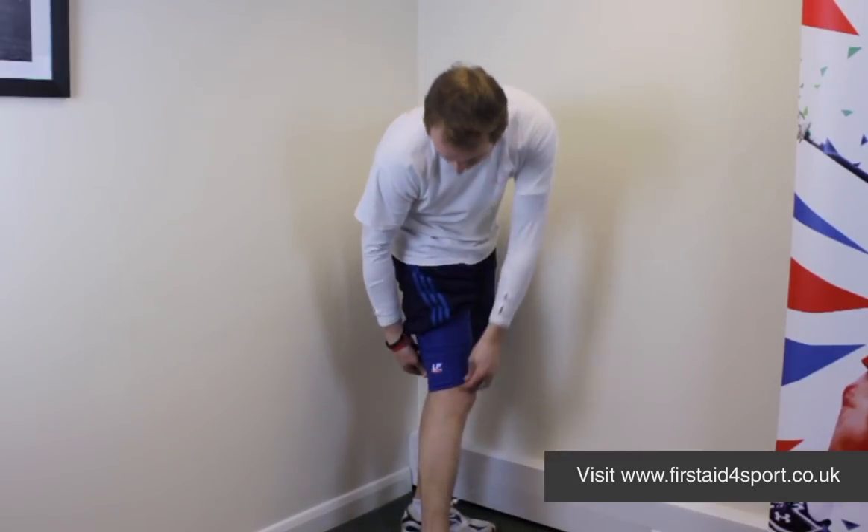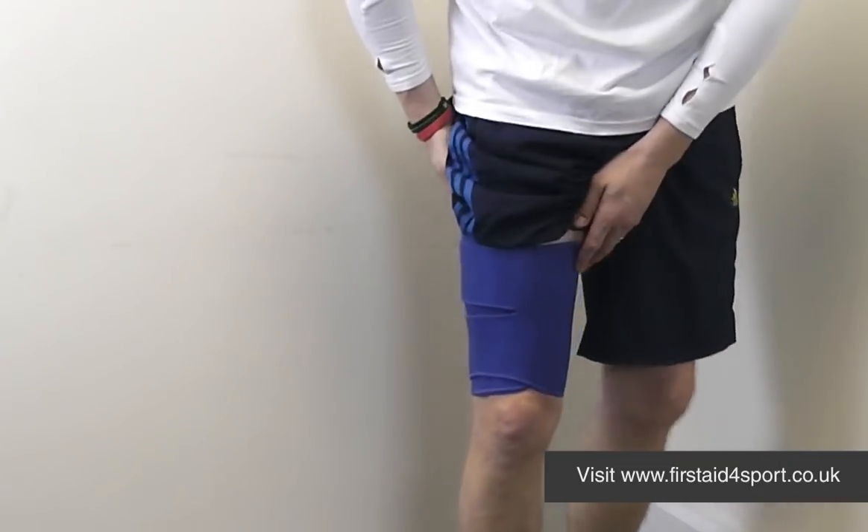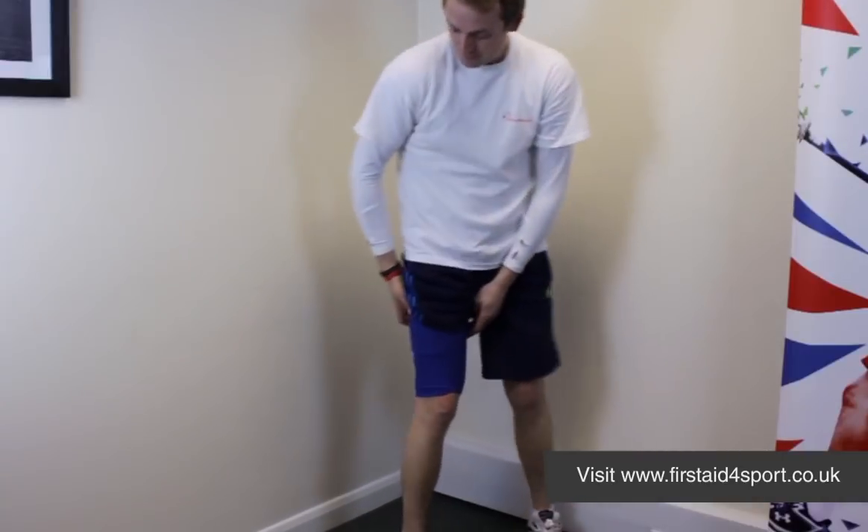If you need to adjust it, it's really simple to do — pull it off, spin it round. And so that's the LP Thigh Support.